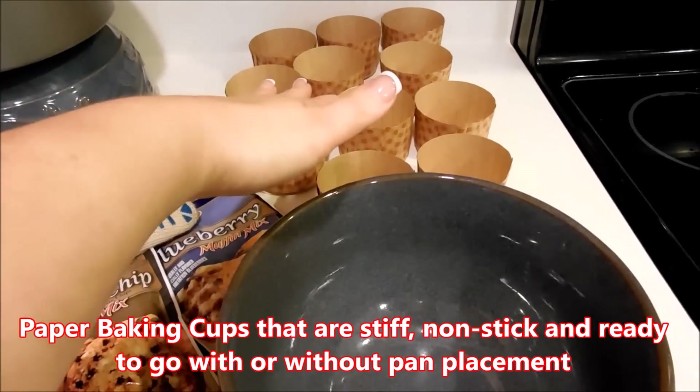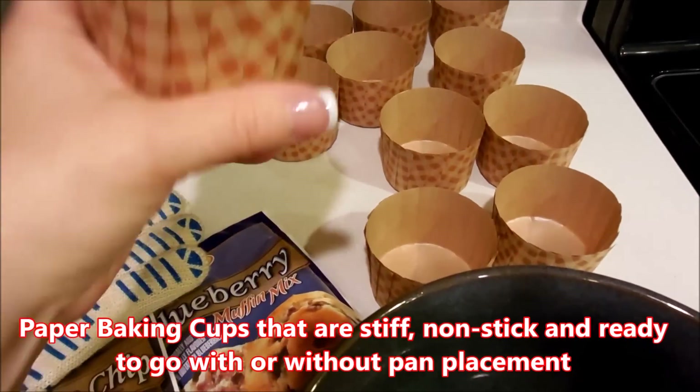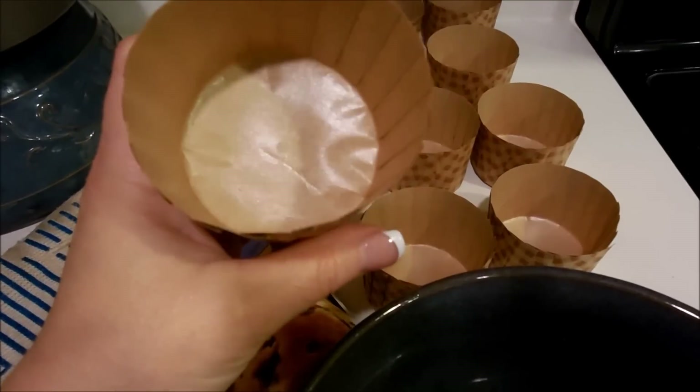They're going to look gorgeous when they're placed inside of the paper cups. I like these paper cups because they are nice and stiff, and they also have that sheen on the inside, so nothing's going to stick to them.